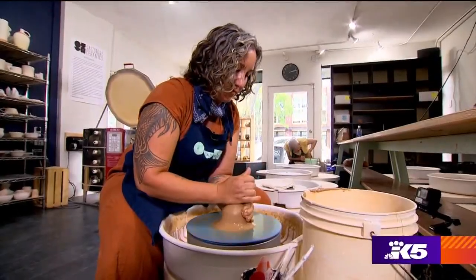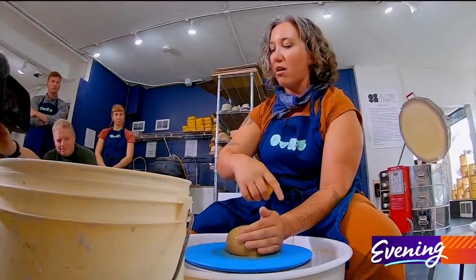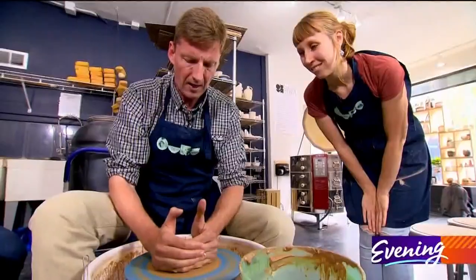Centering is the hardest part. Watching Sarah demonstrate what it takes to make a cup was a little daunting. The effort should be coming from your body, not your arm.